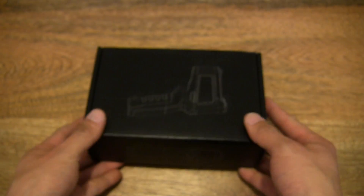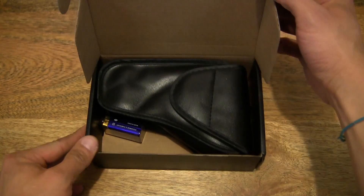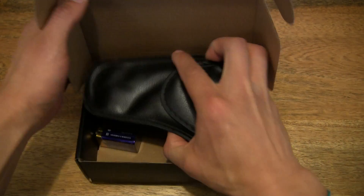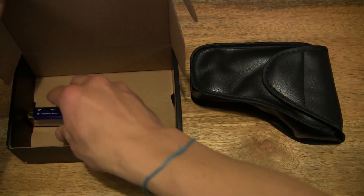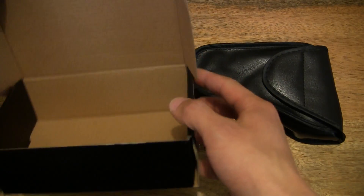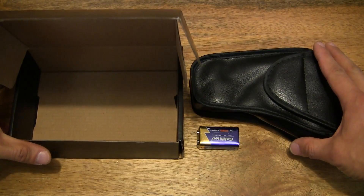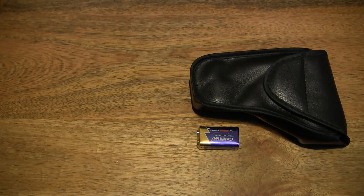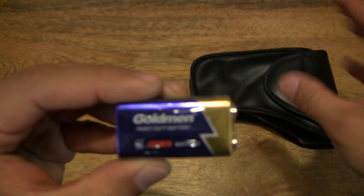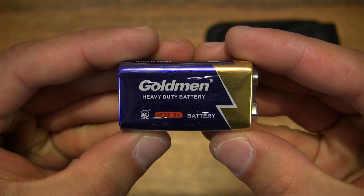And now let's go ahead and open up the box and remove the contents. So that's the box emptied out. Let's go ahead and put the box to one side. As you can see, the Infrared Thermometer comes with a rectangular 9V battery.